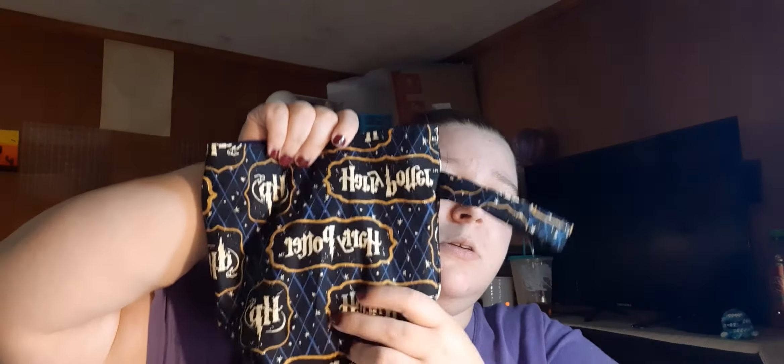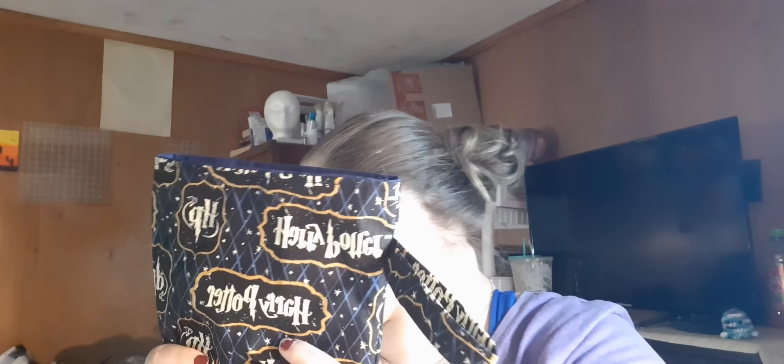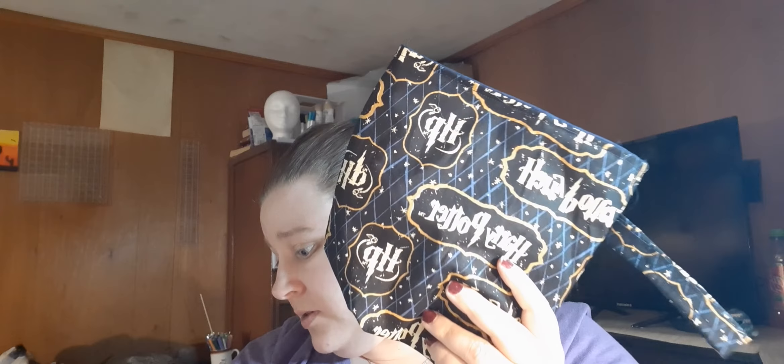So this bag right here is for LaShawn — she ordered five of these from me. She sent me the fabric, which I really appreciate. This is the smallest one I made. It measures six inches by six inches. Now I don't know how I got that from 11 by 9 — it is a box bottom bag, as all of my bags are now, so I don't know if that has something to do with it. But this bag would be perfect.